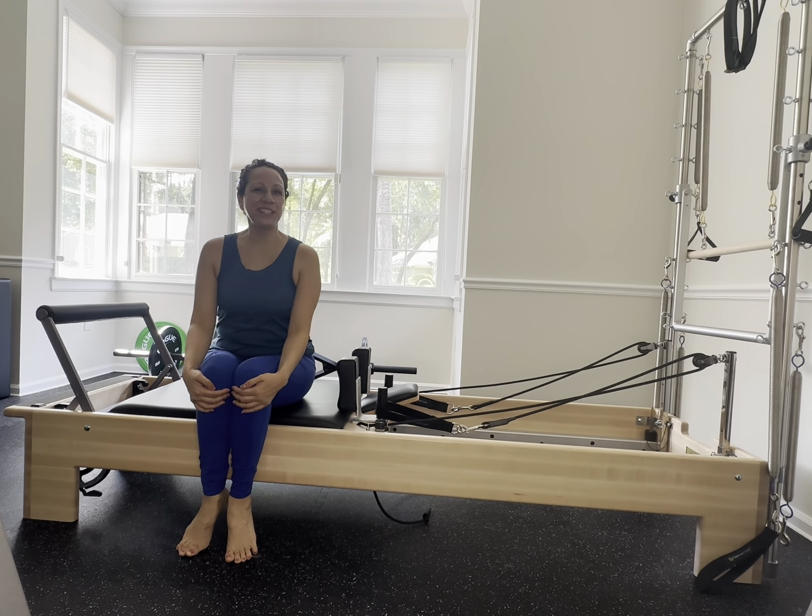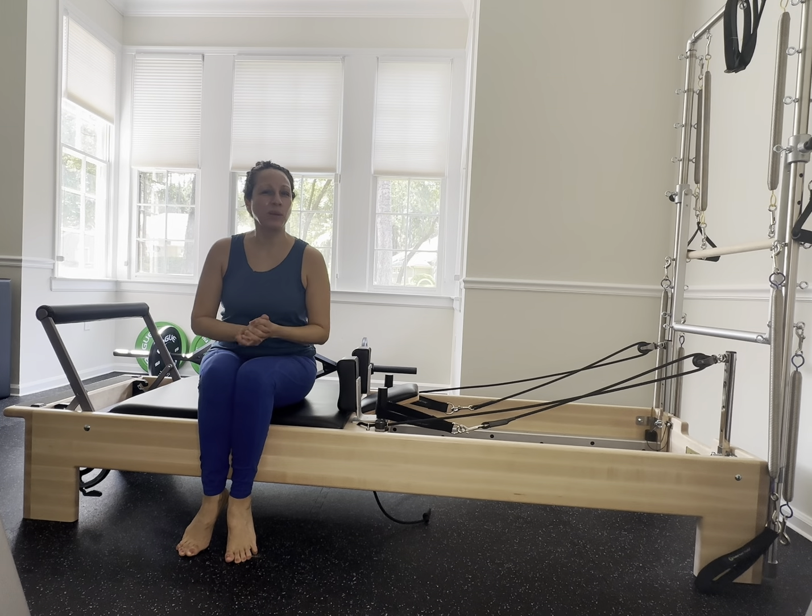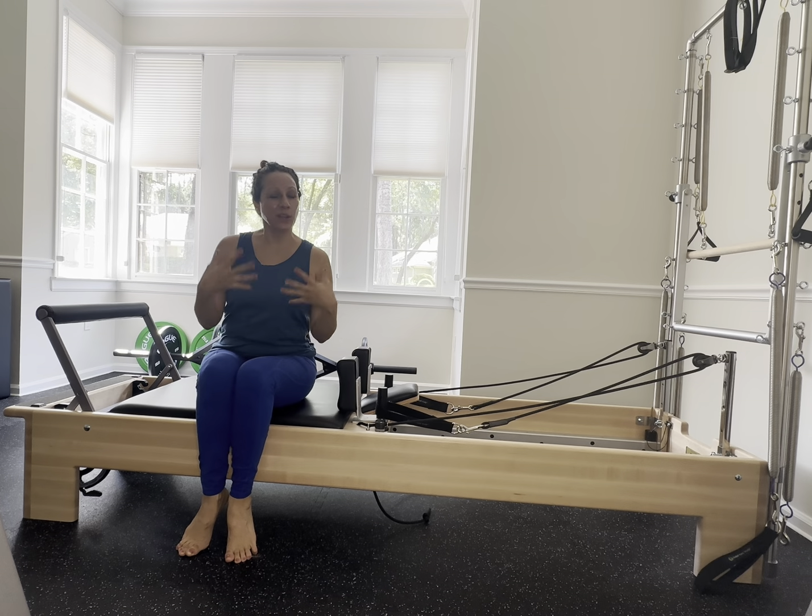Hi guys, so today we are going to do a nice gentle reformer workout. Go ahead and set your springs up for two red and a blue.